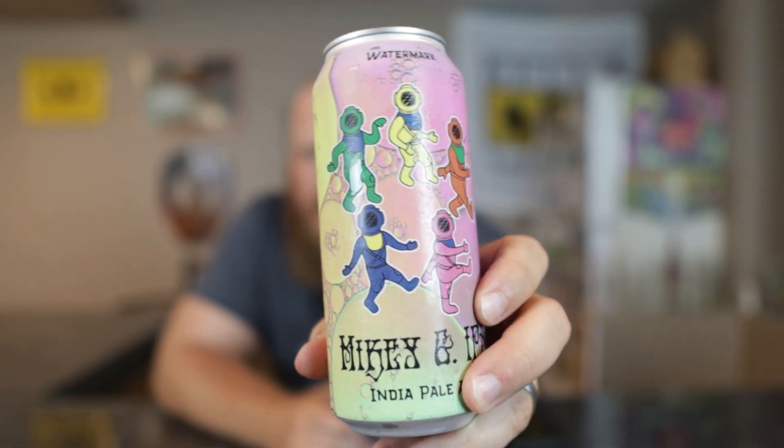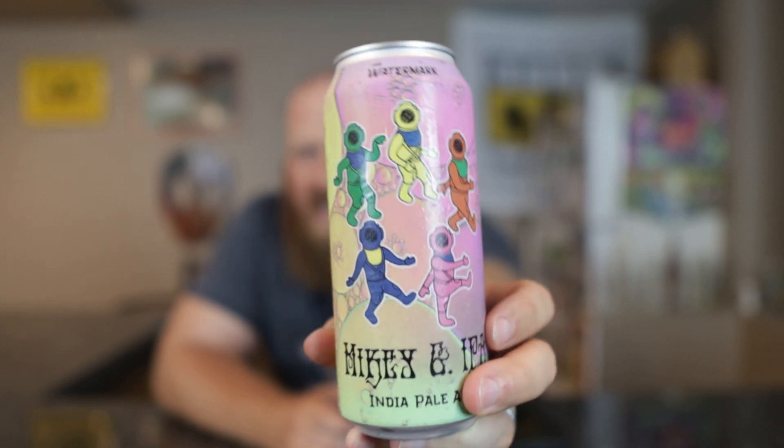Welcome back everybody. Today I'm going to try another one from Watermark Brewing Company — Mickey G IPA. It says India Pale Ale on the front, 5% ABV on the can. There's no sticker on here. Cool can art — it's like bubbles and deep sea divers going around.